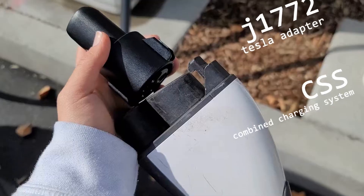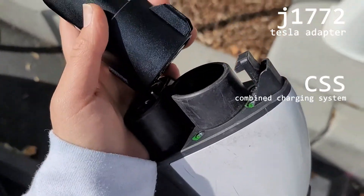There are different adapters for different cars and not all of them are compatible. The car does come with the J1772 adapter — that's an adapter that you can put on another charger in order to charge your Tesla.